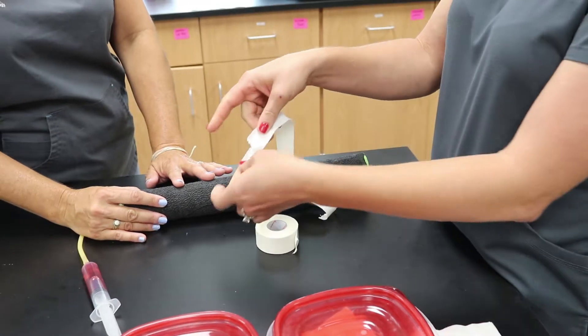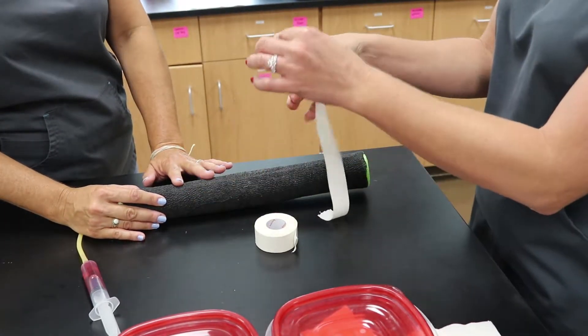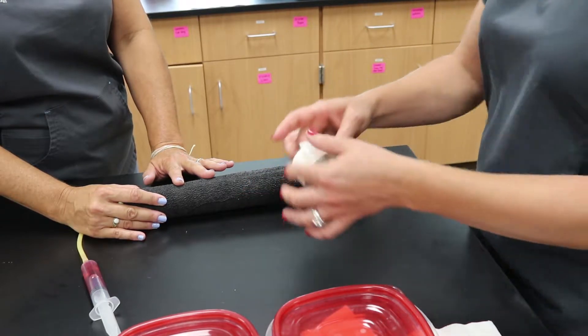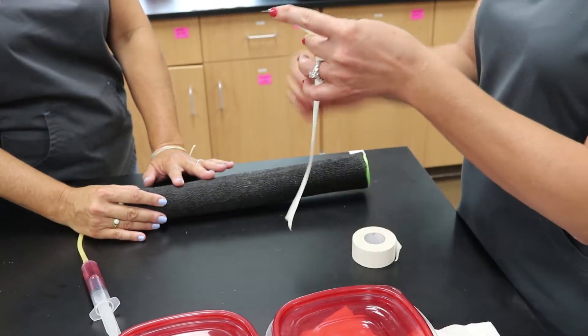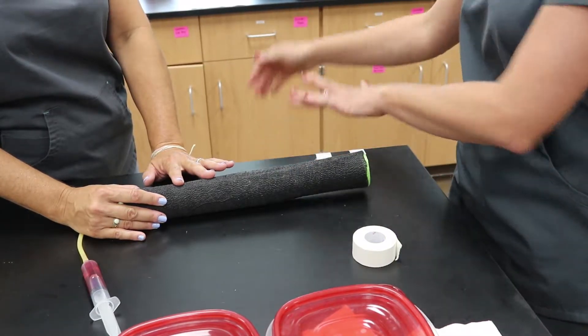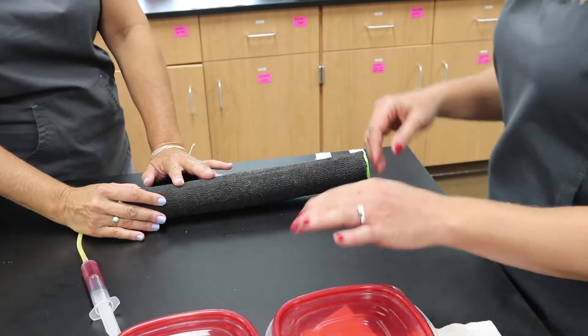Tear a notch about an inch from the end of your first piece of tape so you are ready to place that underneath your catheter. She has torn notches in both of her pieces of tape and she is ready to go.